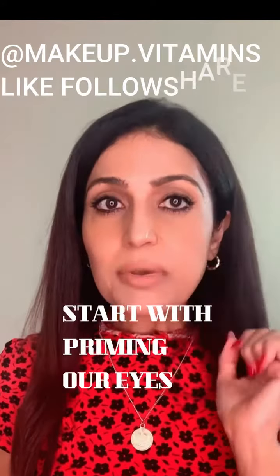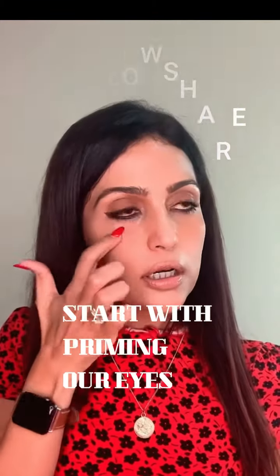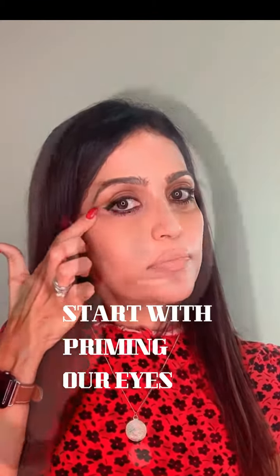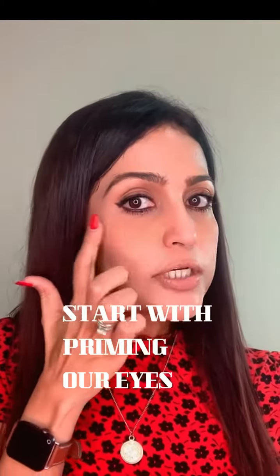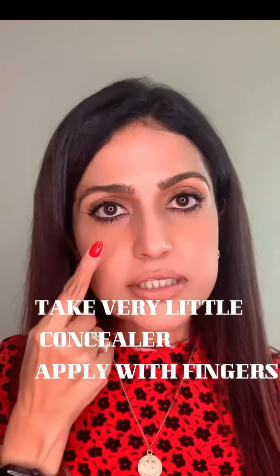We'll first start with priming our eyes. We'll use our eye primer, but I personally like to use my eye cream. I will pat the product in my under eye area first — this step will hydrate the under eye and take away the dryness. We need at least 60 seconds for the cream to settle into the skin. Then I'm taking very little product onto my finger and now I'll start to apply.